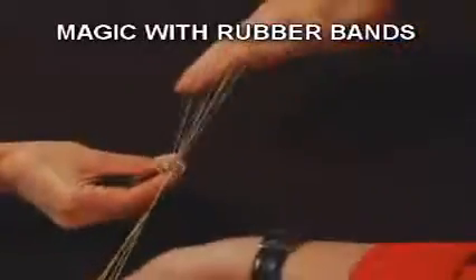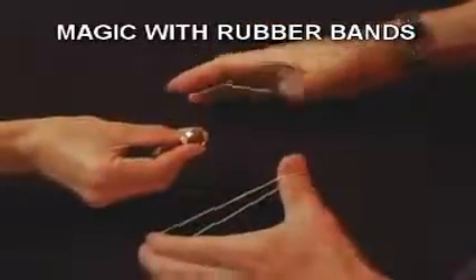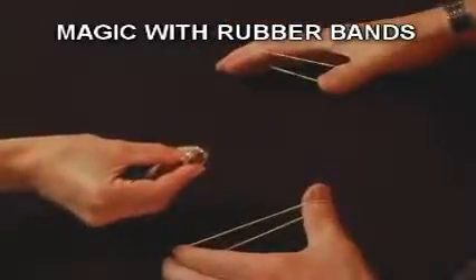But in an instant, it will actually penetrate right through the ring. And that is your ring.